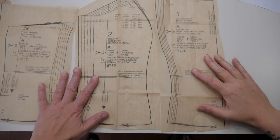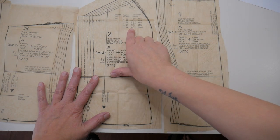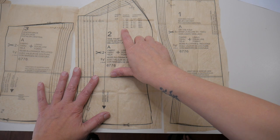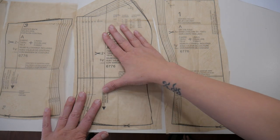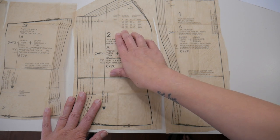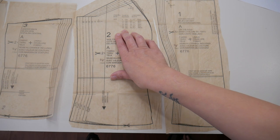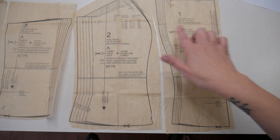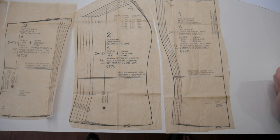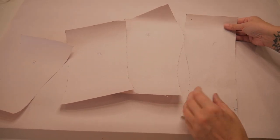According to my measurements I'm a size 18 in this pattern — my bust is 39 inches. If you haven't used paper patterns before, the sizing can be really off compared to what we know as dress sizing in shops. Definitely go off your measurements and measure the pieces to work out what size you need, rather than just cutting what you'd buy in a normal dress shop.